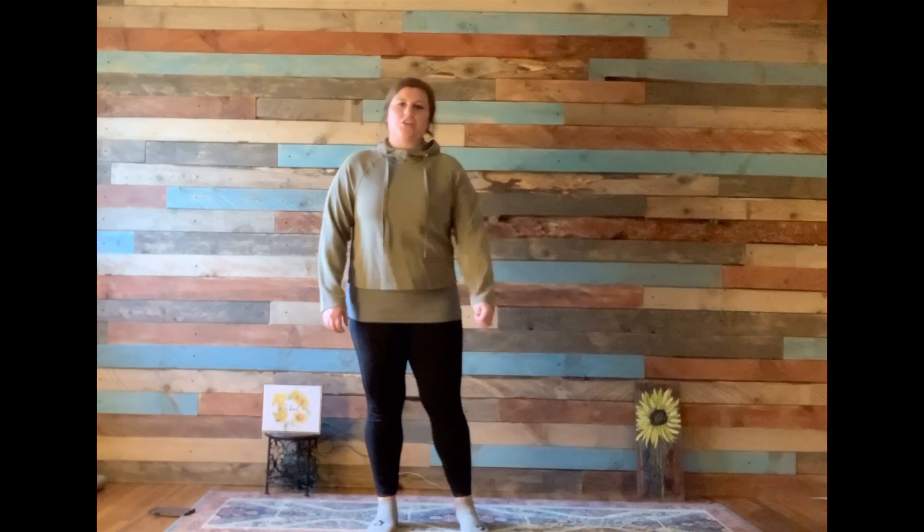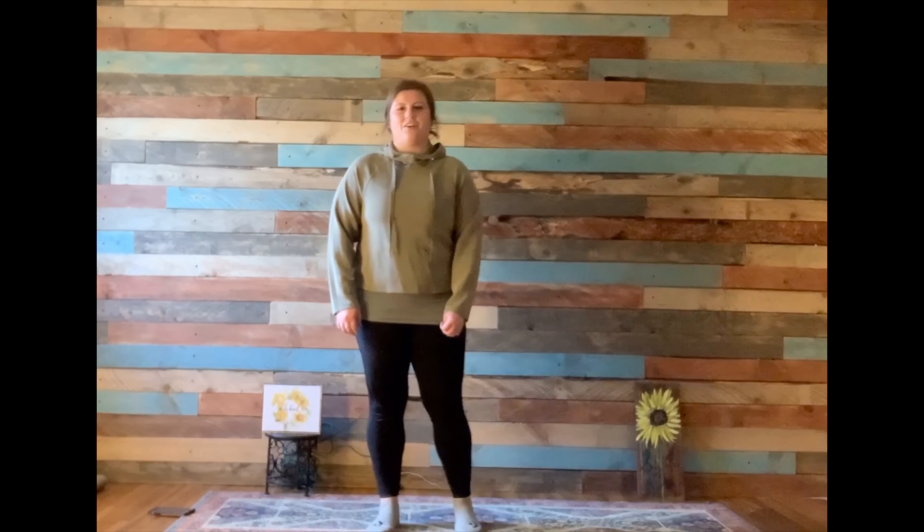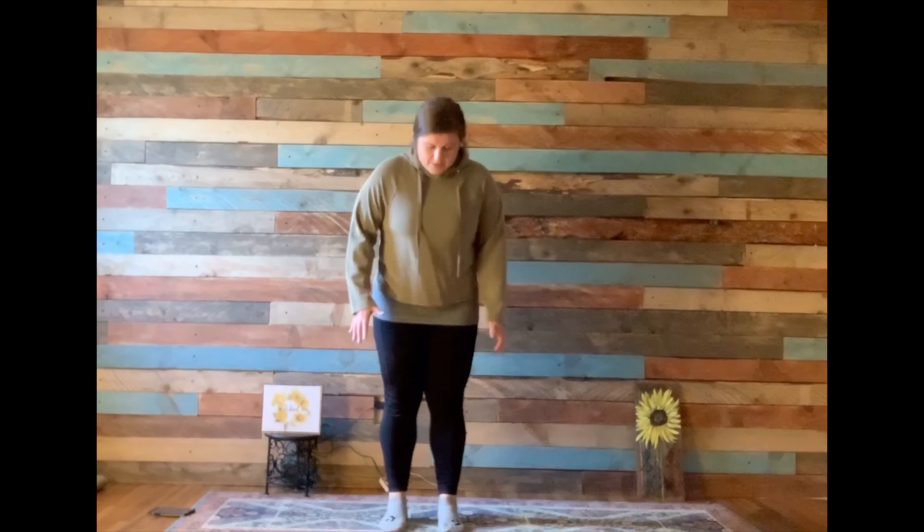Hi, I am Ms. Leonie and thank you for joining Earth Day Yoga with me today. I will be doing some yoga poses with you, also giving you facts about the earth about each yoga pose. Stay tuned later — Hillary from Earth Bloom Recycling is going to join us and give us some information. Let's get started.